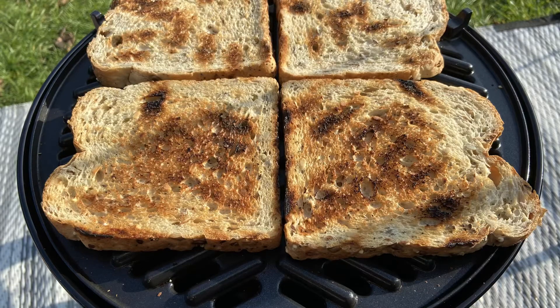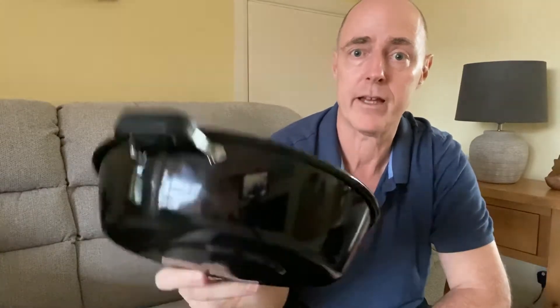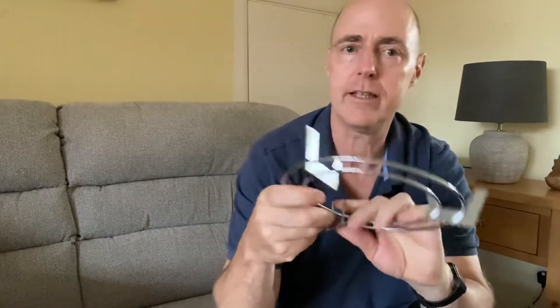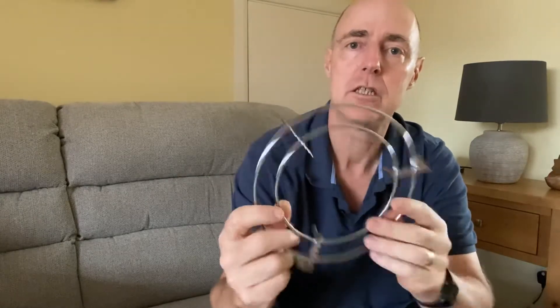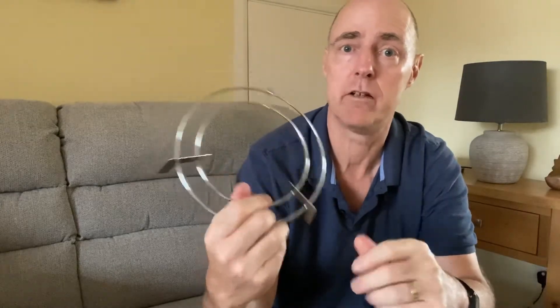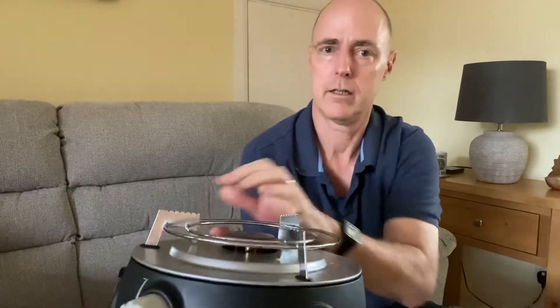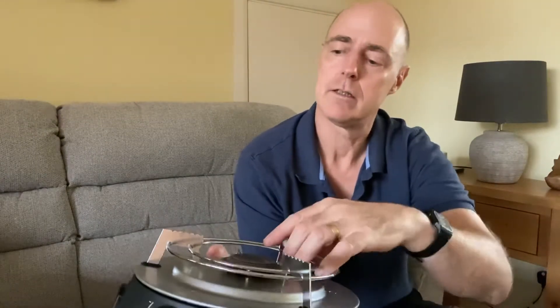I haven't used the saucepan yet — it is a lid but it also doubles as a pan, so that's still shiny and new. I have used it when we were on a camping pitch with no electric hookup, so all gas. We had the gas kettle on the unit to boil up a nice cup of coffee, so that's seen use a couple of times.